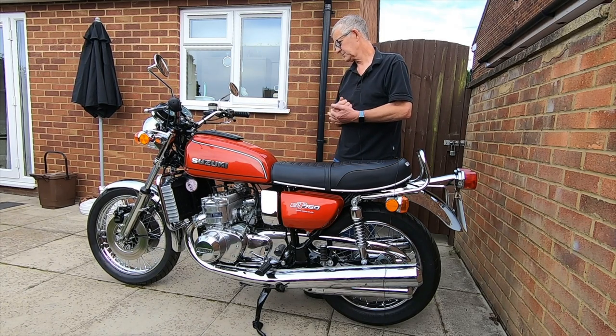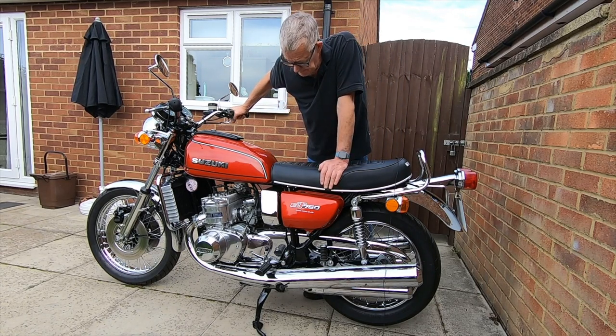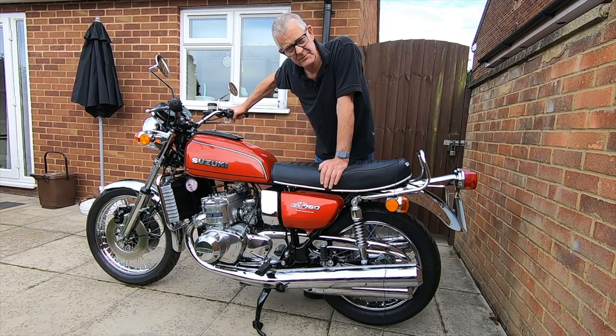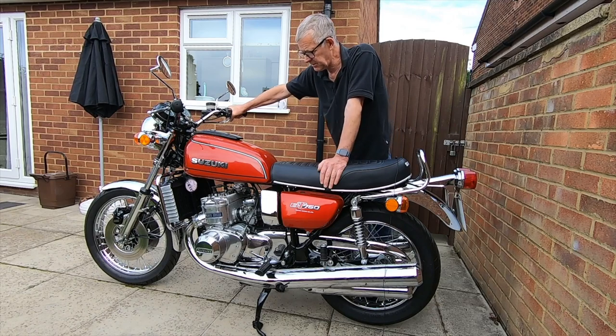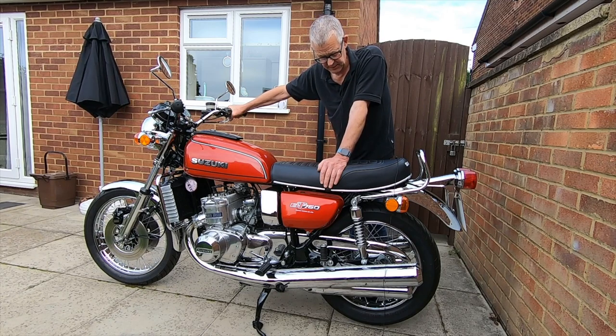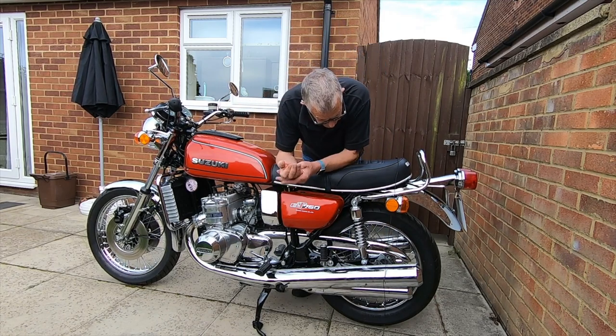Apart from the bars and the front mudguard, everything else is pretty much as it should be on an A model. The wheels I got from Central Wheel Building Company — my boss has a trade account so I got the rims and spokes cheaper — and I built them myself. All these things help keep the cost down.